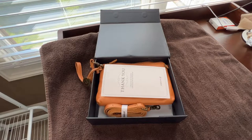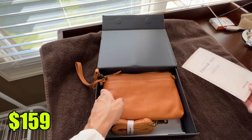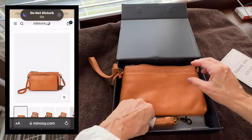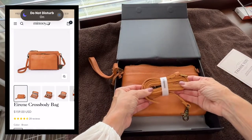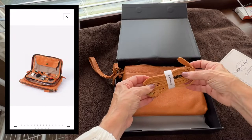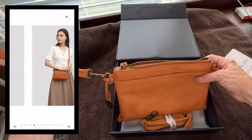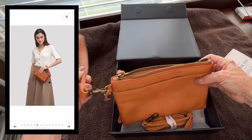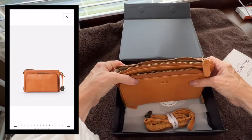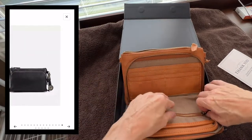This bag is the Irene crossbody bag. It does retail for $159. And I will tell you, this thing is so multifunctional. You have your crossbody strap here, and you can also use this as a shoulder bag. In addition to that, it has a removable strap that you can wear it as a clutch. So it's three ways: crossbody, shoulder bag, and clutch.